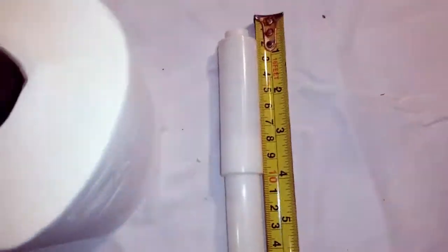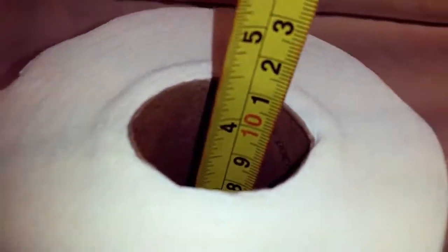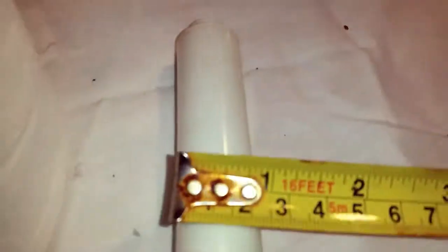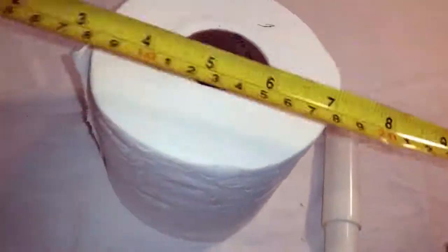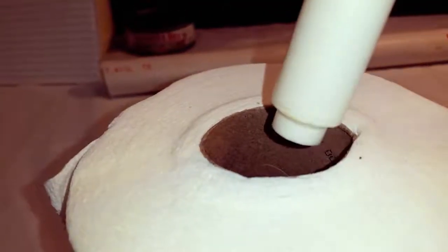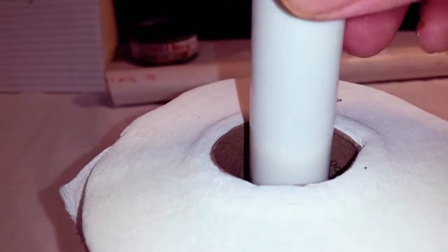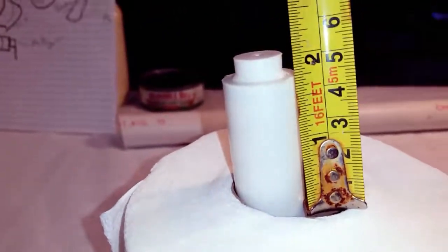Now to double-check our measurements to make sure everything is going to line up and go together on the first try. So here's the moment of truth — will everything line up? It looks like everything is lining up correctly. Now on to the next part.